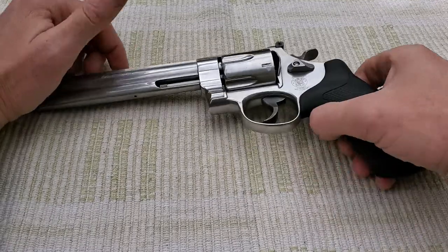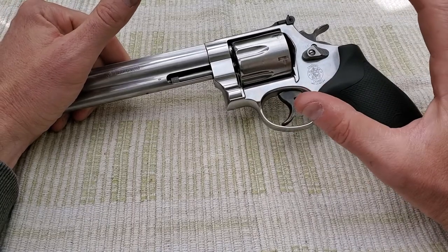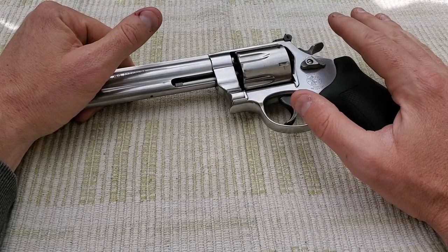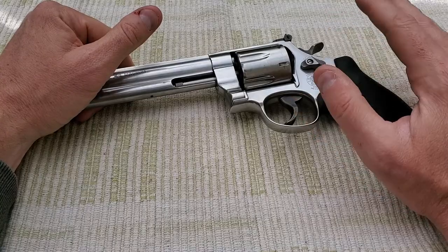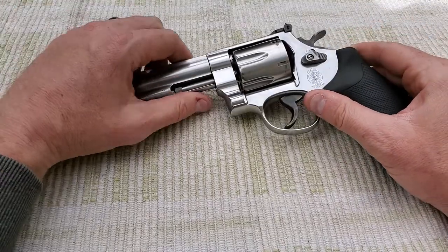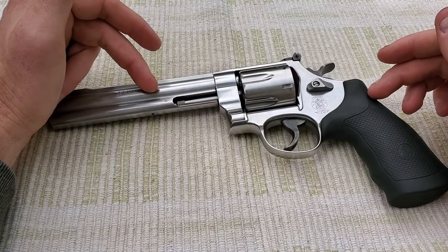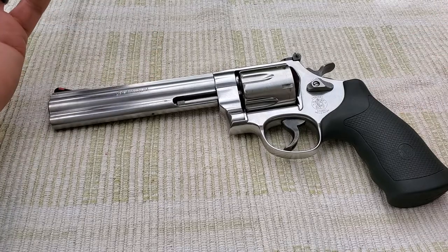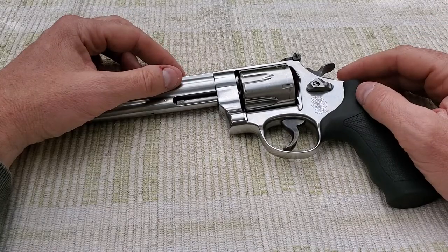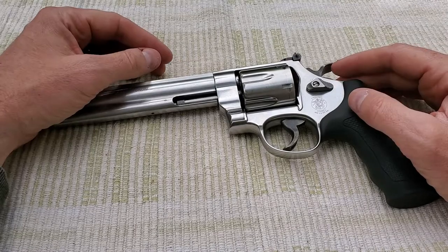Alright guys, here we are today. Got a nice day out here, I'm in my new house. That's what I've been doing and it's been a lot of work getting to this point. My 44 Magnum videos that I put on my channel — I don't know, I get more views and questions about those videos than anything else I put on there.